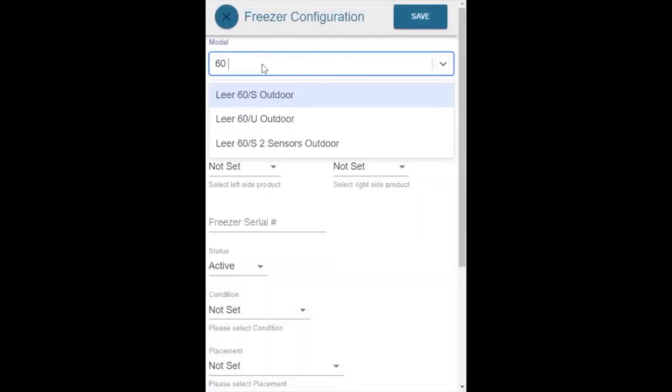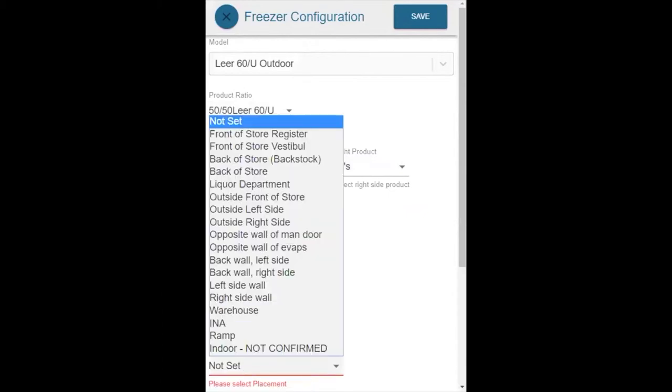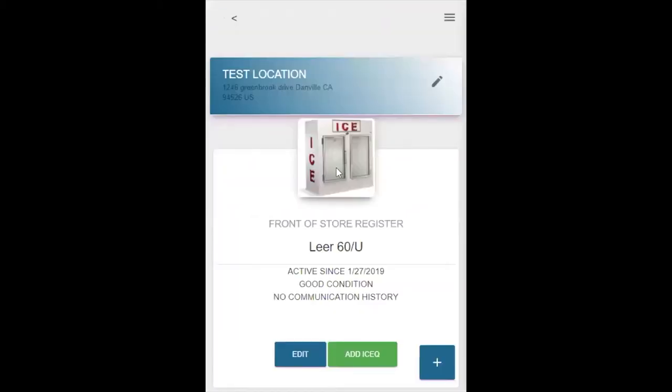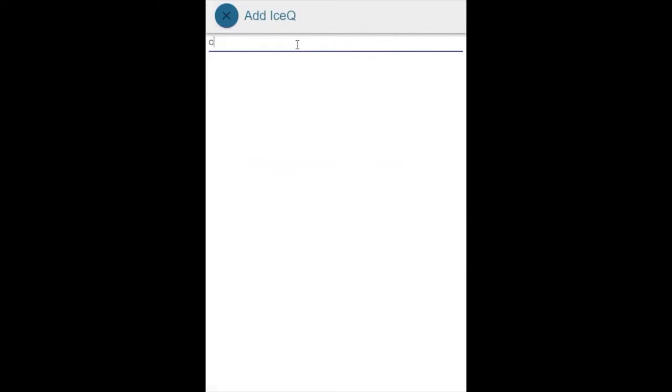We're going to put in a model 60 upright. The product ratio is going to be 50-50. On the left, we're going to sell sevens. On the right, we're going to sell twenties. The condition of this freezer is good and it is by the register. Hit save, then hit the X to go back. Here's our model 60 freezer, but we need to assign Ice-Q. Just click the green button. I hope you remembered to write down that number — if not, grab your ladder, take the cowling off and find the Ice-Q serial number. Go ahead and type it in. It's a smart search, so as you type, it finds the numbers. Select the device and hit save. Now I've assigned this device.